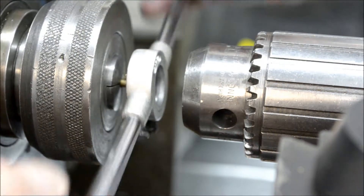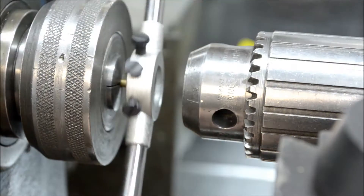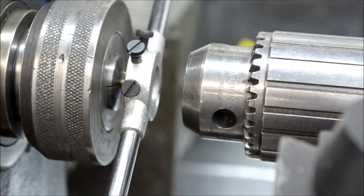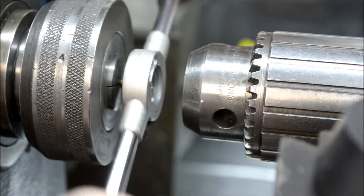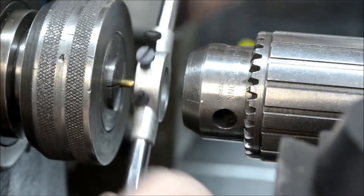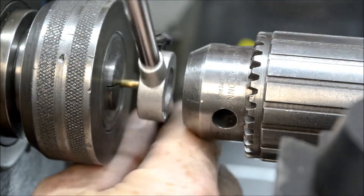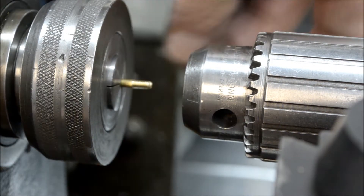We've got this well on the way — we can pull the chuck away now. We've got to go five-sixteenths of an inch. This particular die is a quarter inch thick, so I'm just going to keep an eye on the other side here. It's sticking out about a sixteenth of an inch on the other side, so we can back that out. Okay, so that's the 5-40 thread done.